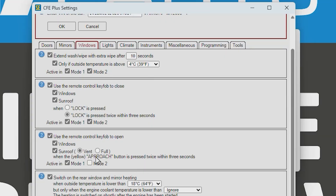For the sunroof you can choose whether it only opens to vent or fully open — we want it only on vent. You can also set this to trigger when the unlock button is pressed twice within 3 seconds. Down here there's also an option to start window heating automatically if the temperature drops below a certain threshold.